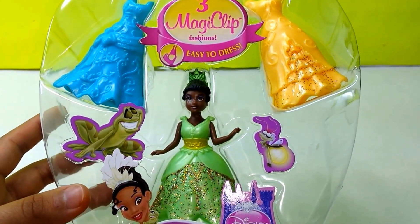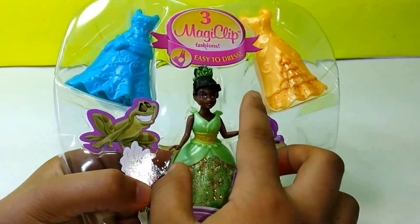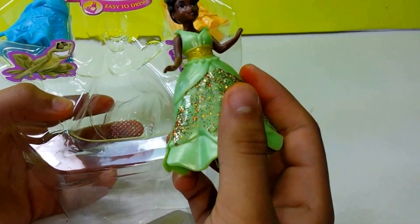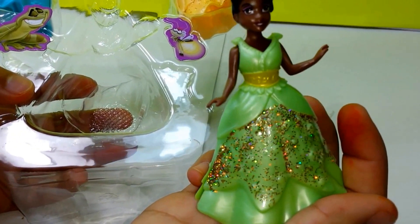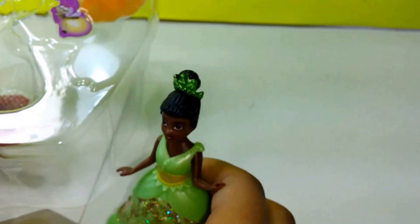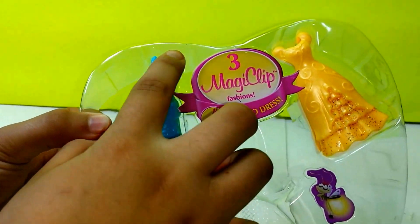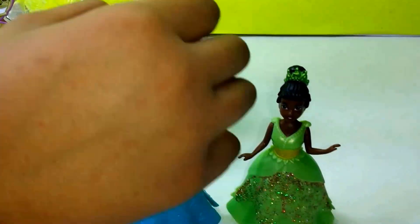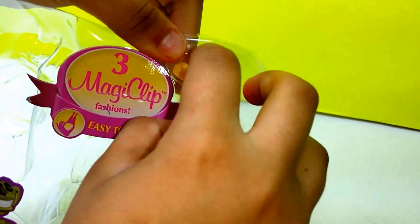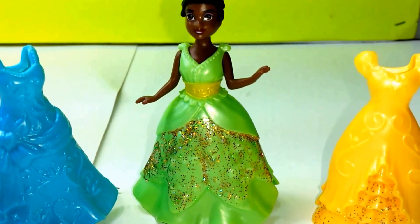Next we have Princess Tiana, and she is one of my most favorite Disney princesses. So let's take her out. Inside we have Princess Tiana with her green sparkly dress and also her green tiara. We also have her other blue dress and then her yellow dress. Here we have all three of her dresses together.